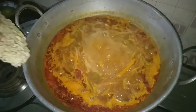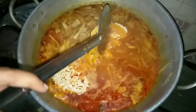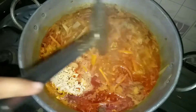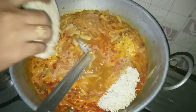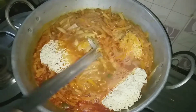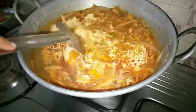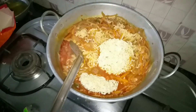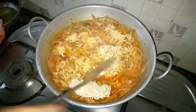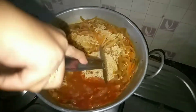Friends, we can add the noodles here. There is masala poured extra. I think we can add the noodles. Oh, we can add it.